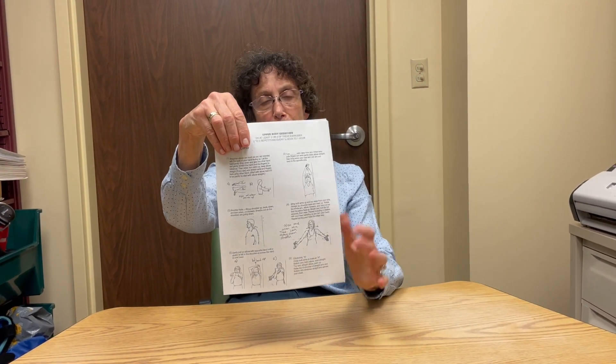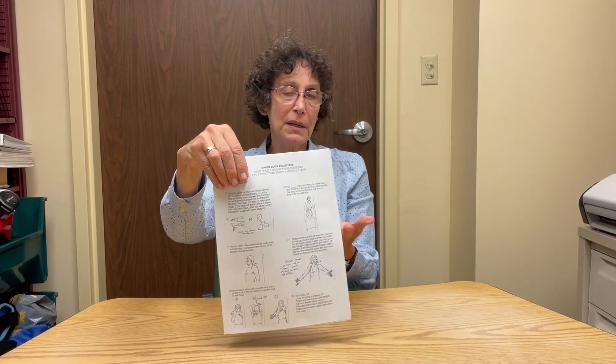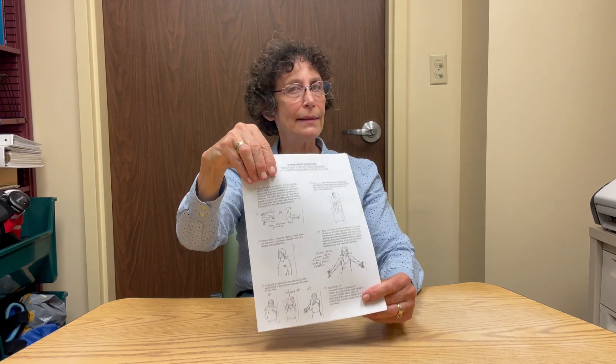These exercises are our upper body exercises, page one, that we teach for those who are especially at a computer a lot. These are sitting-down exercises and you want to try to do these every half hour to an hour.